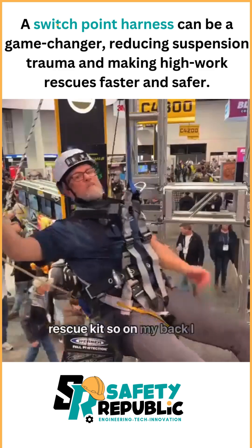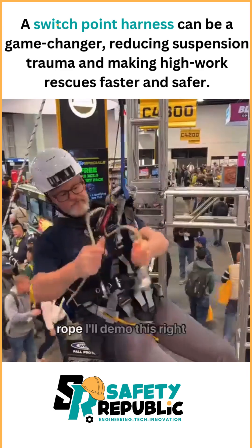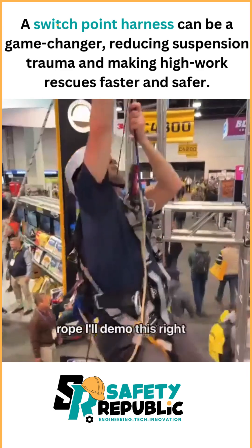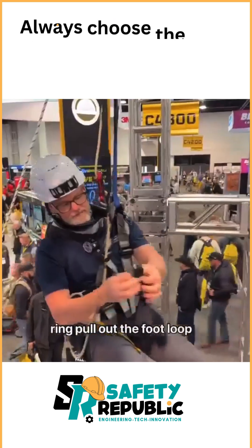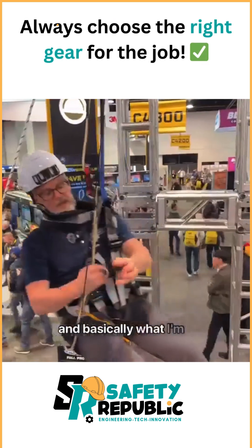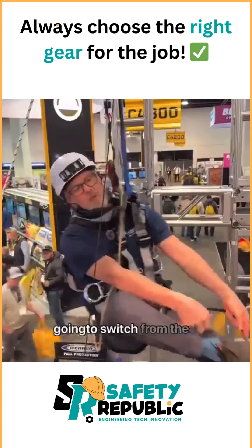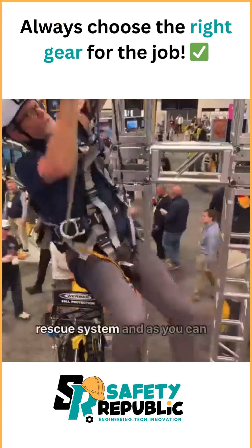On my back I have a pack with 30 feet of rope. I hook here to my D-ring, pull out the foot loop, lift myself up, pull the slack out, and I'm gonna switch from the anchor I fell on onto my rescue system.